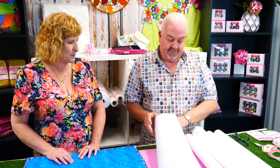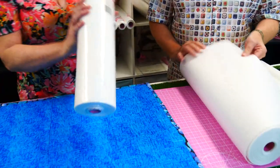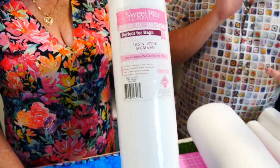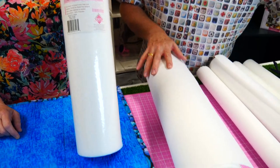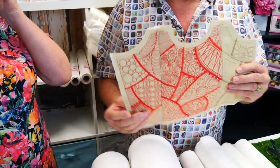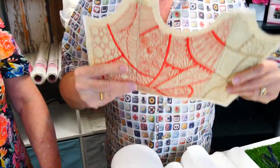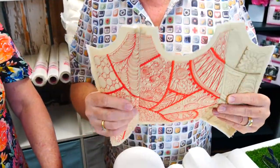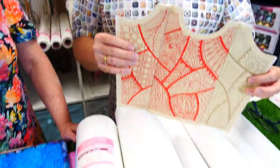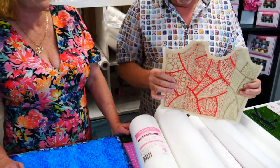So our first one here is called Bag Tech. This is a stiff interlining which goes in between your batting and your stabilizer, and what it does is give the bag a little bit more rigidity. It's not lightweight, it's not cardboardy — it still has a soft touch to it, but it means the bag is not going to collapse.